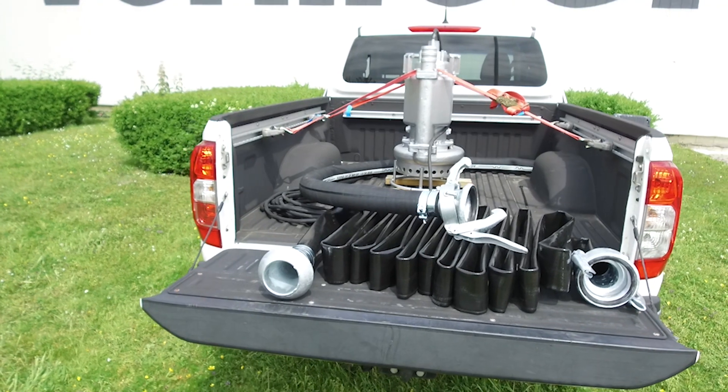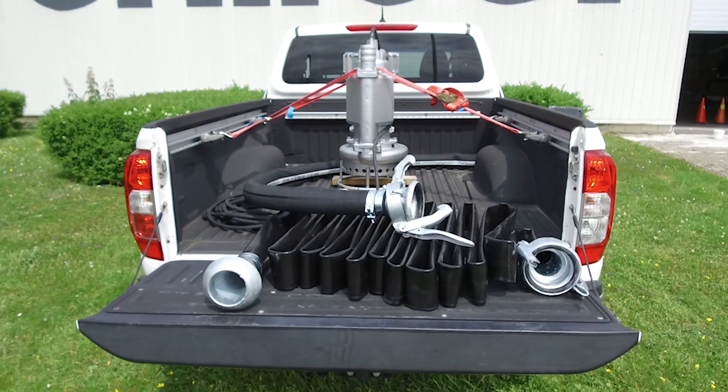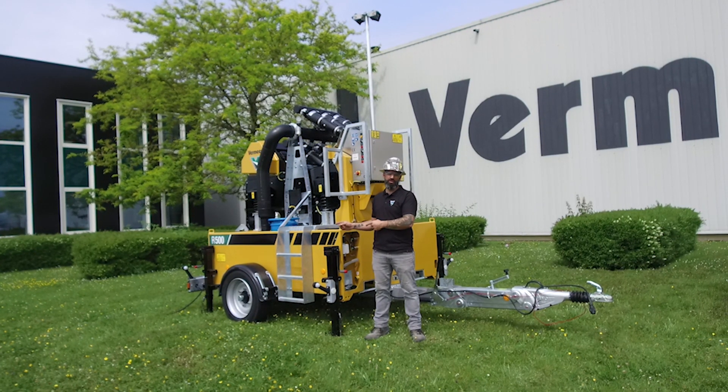With this full setup, the reclaiming system can work fully autonomous due to several level switches in the reclaiming and mixing tank. Heavy industry LED lights will give you good visibility on the jobsite. If you want more information about the R500 reclaimer, please contact your local dealer.